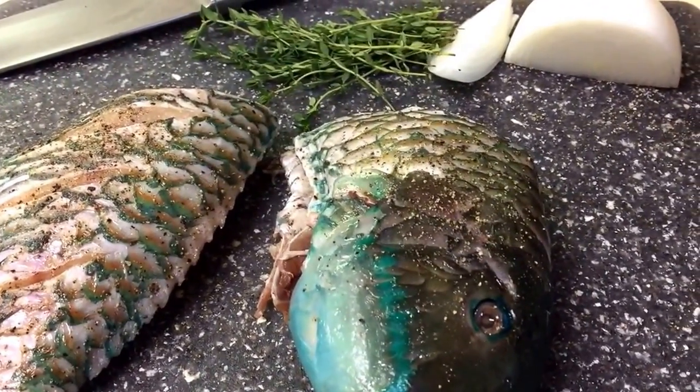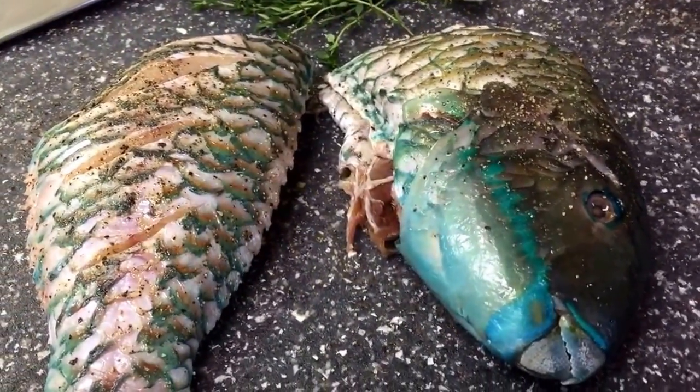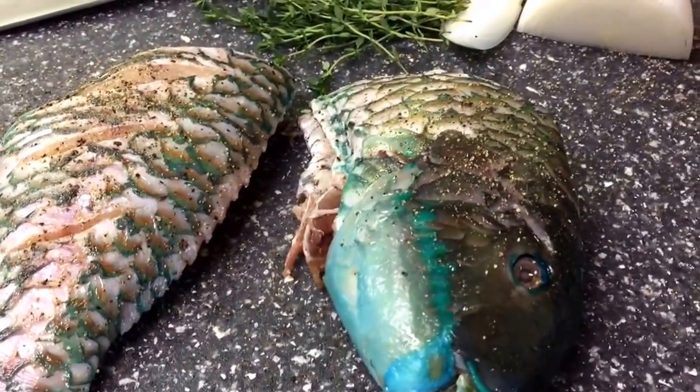I'm also going to eat it with some gnocchi, but you can definitely eat it with whatever you prefer. My gnocchi is store-bought. Now we're going to dust the fish with some flour and just get to frying.